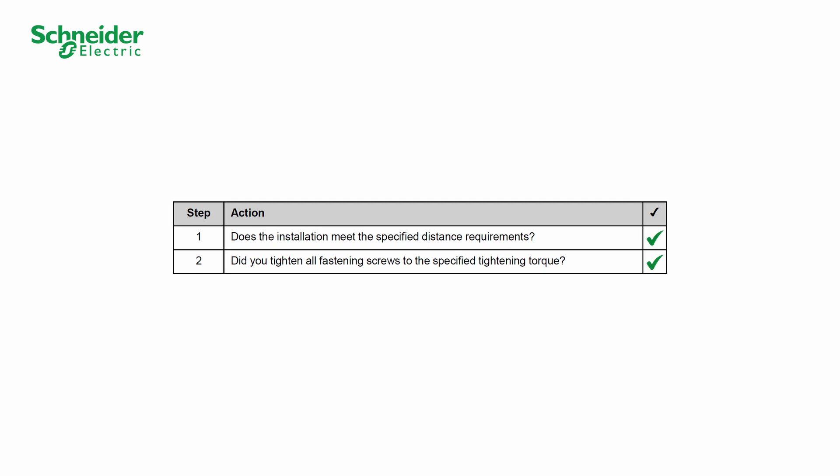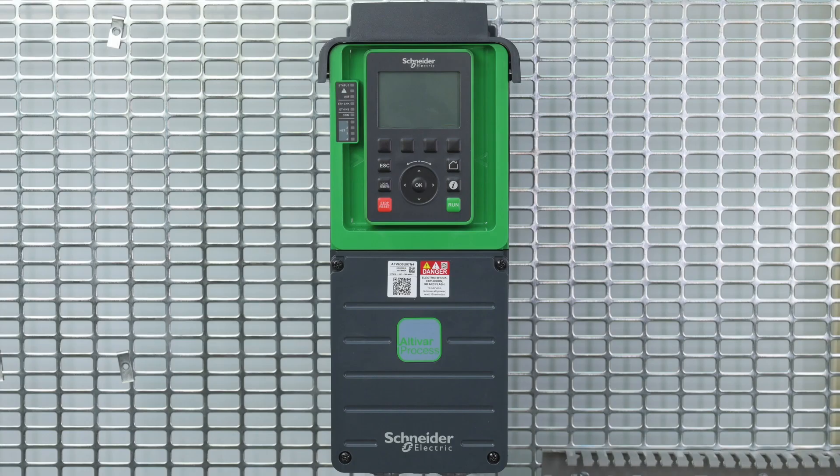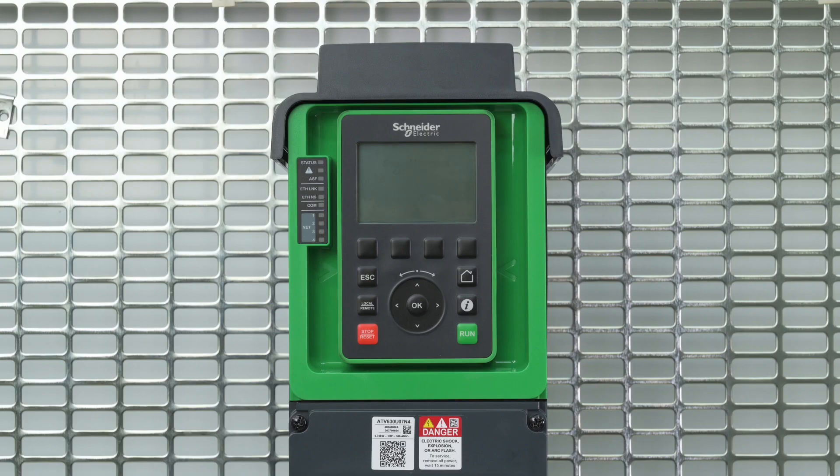Start with the mechanical part installation. Continue by checking the electrical installation. Finish by checking the covers and seals, then check the controls. Upon first power on, the graphic display terminal displays the language selection screen.